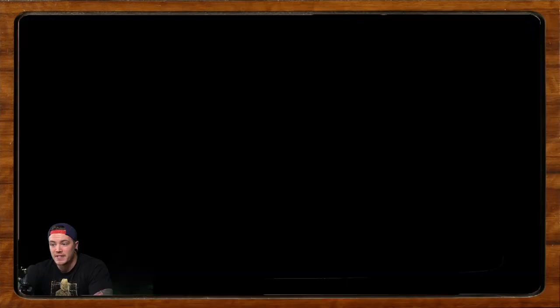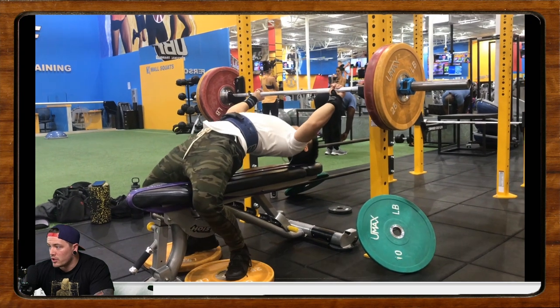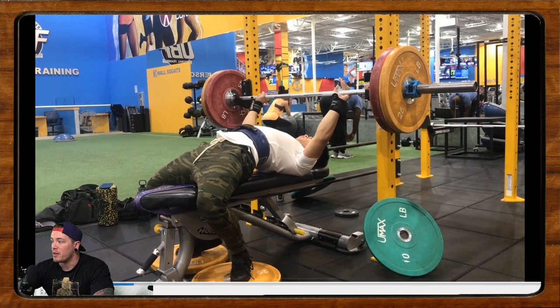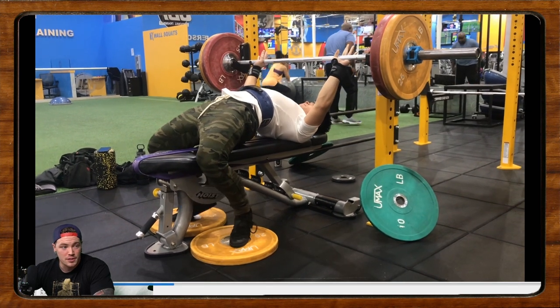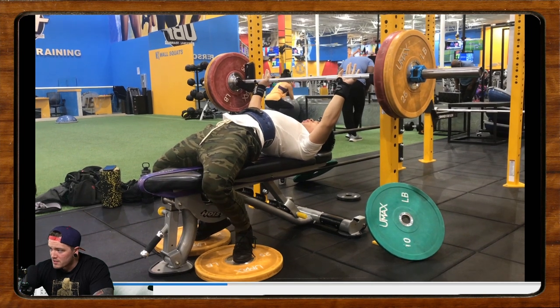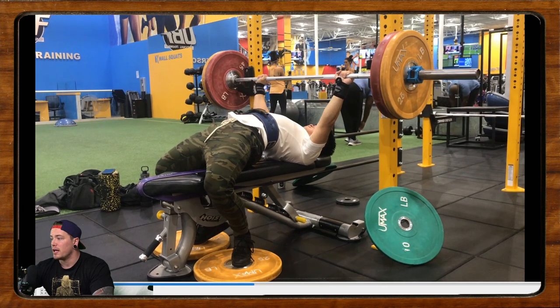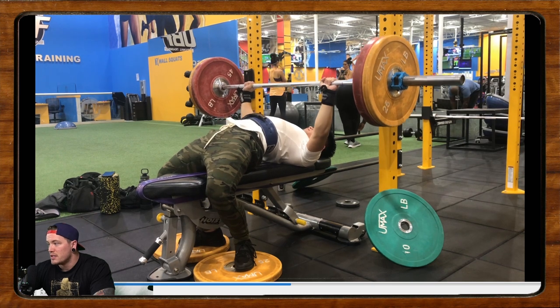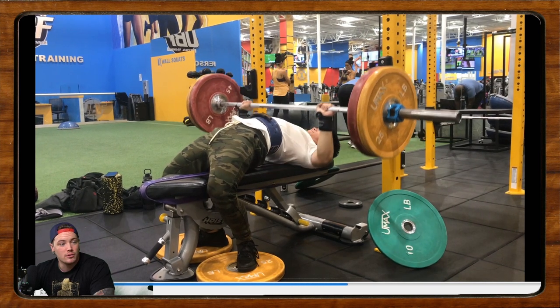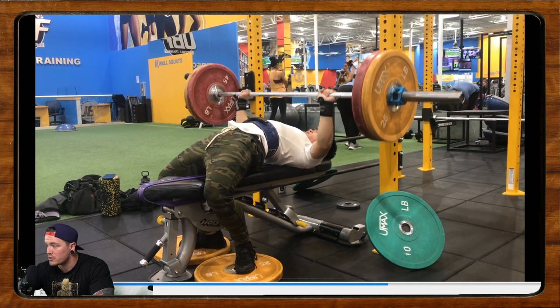Our next one is going to come from Timmy Wynn. Timmy lives in Fort Worth, Texas, and he's been lifting for a little over a year. His goal is to improve on the big three lifts, but mostly his bench. He plans to compete next year with the goal to gain experience and have fun, which honestly should be the goal of any first meet. He says he's used some tips from our bench setup and it works wonders for his upper back tightness. He submitted a video — six reps at RPE 7.